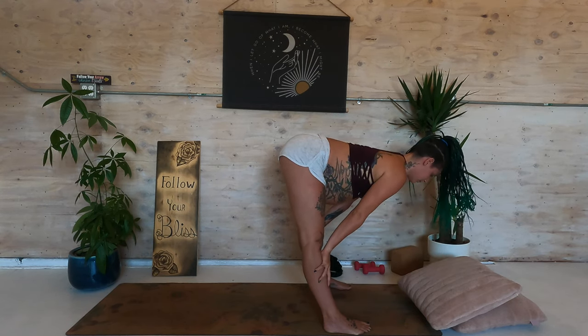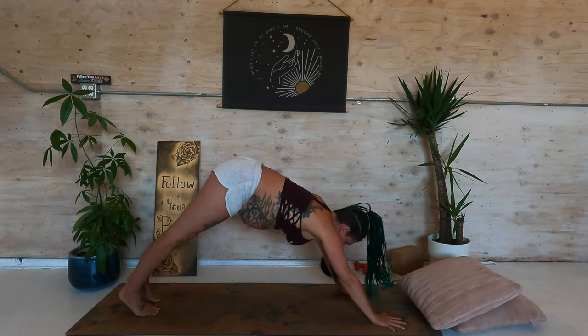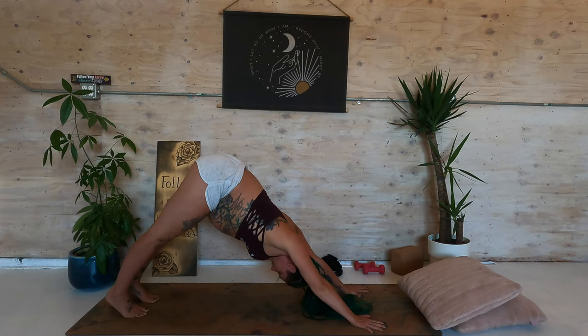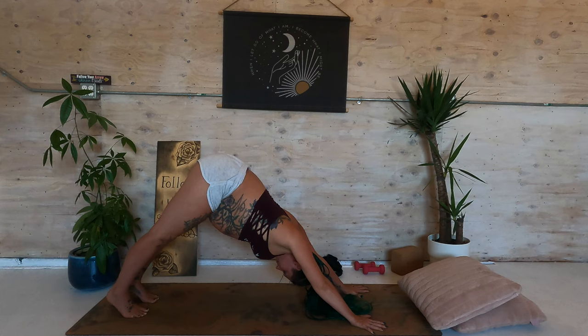Inhale, halfway lift. Exhale, plant the hands. Step back to plank. Press your hips up high to the sky for downward facing dog. Connect with your breath. How can your breath serve as a tool?